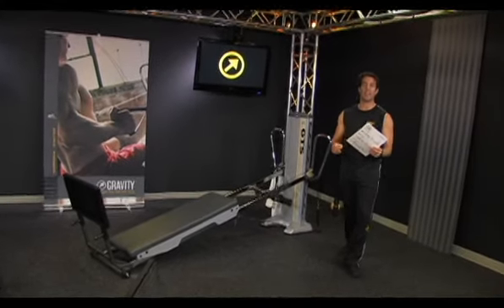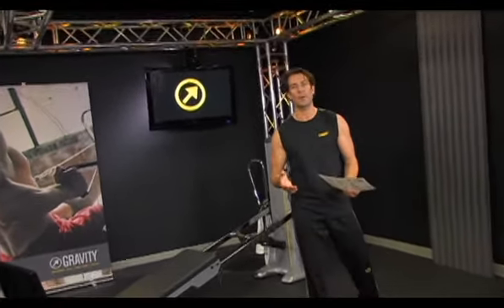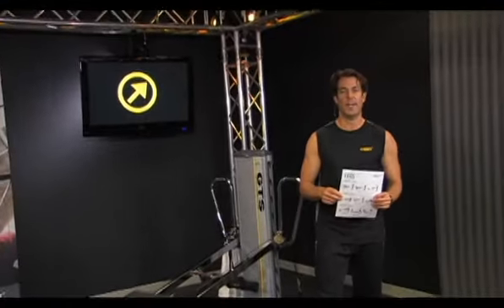Hi, welcome to this Flash Trainer Tip. In this Trainer Tip, I want to talk to you about progressions and keeping your workout fresh.